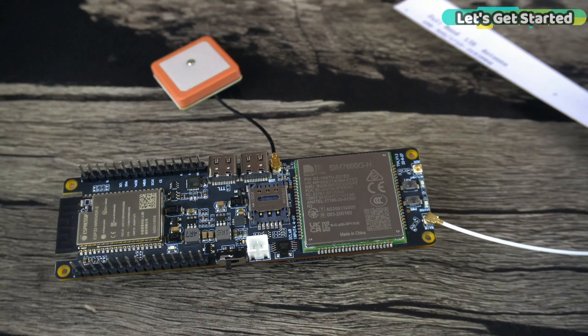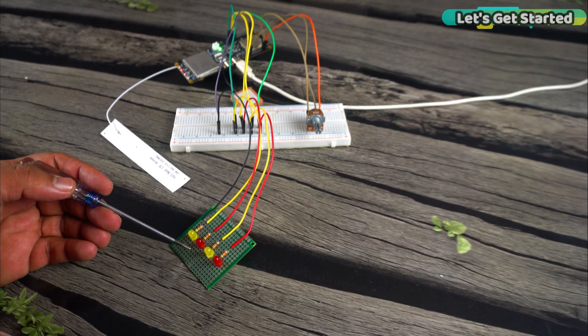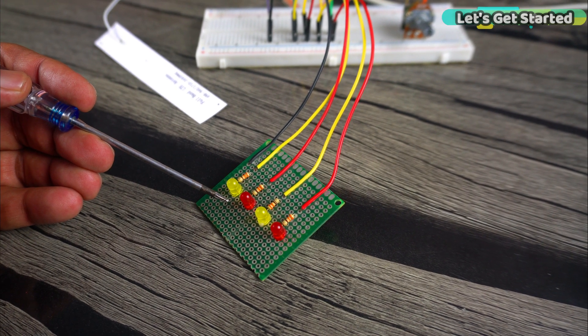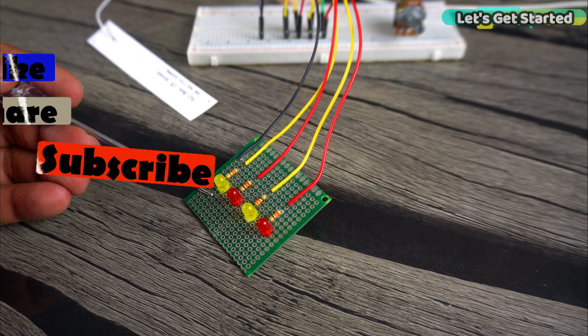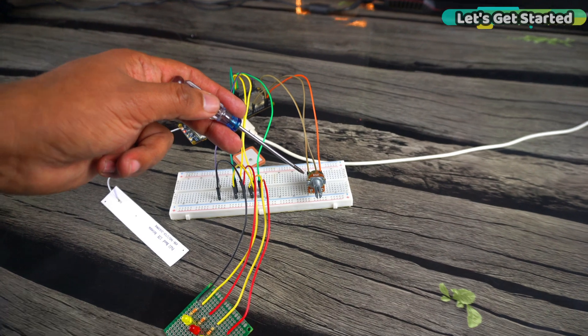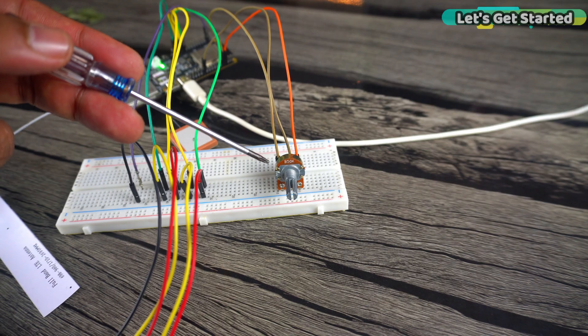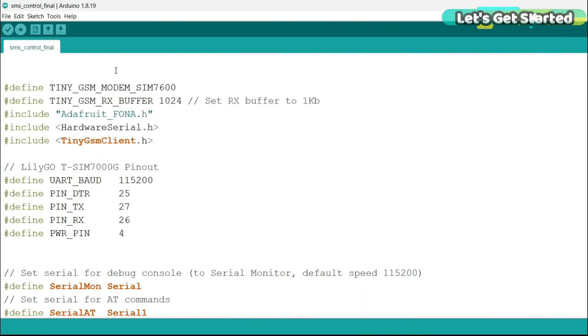Everything looks good, and now let's power up this beast and see what it's truly capable of. As you can see, I have connected LEDs instead of relays, because in the previous video I used relays with the SIM 7600G module. This time I am using LEDs. I have also connected a potentiometer here, whereas in the previous video I had connected a temperature sensor. This time we will monitor the potentiometer value.